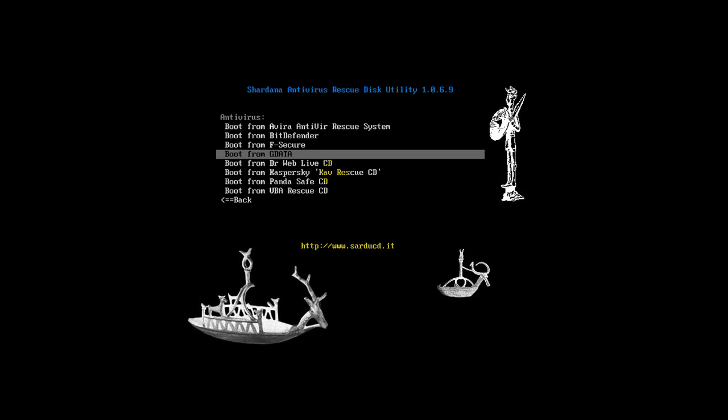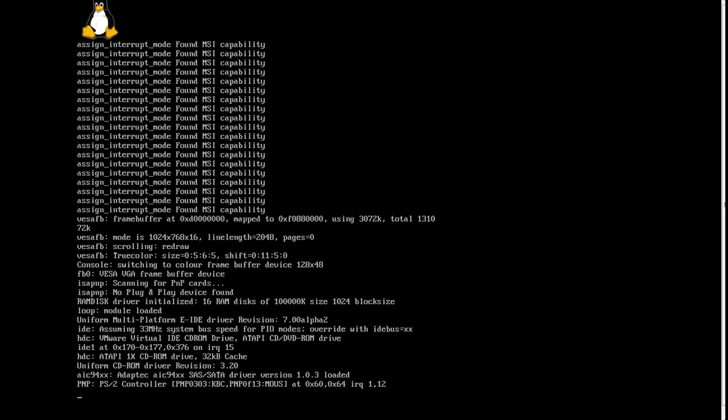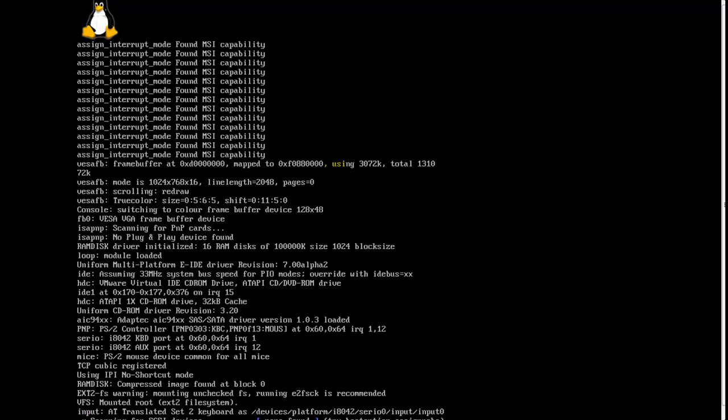Let's go with GData — I know that's got a pretty good scanner in it. What you do is you scroll down, hit Enter, and it should start up. As you can see, the CD is based on Linux. You can see the little Linux guy up there, and you just wait for it to start up.